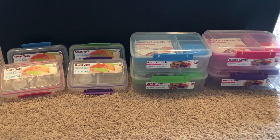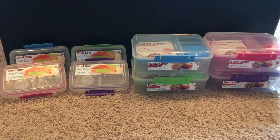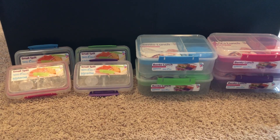Hi YouTube! Even though we're coming to a close of our school year, I thought I would talk about these little lunch containers from Sistema that I bought.